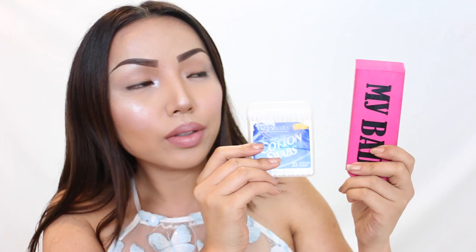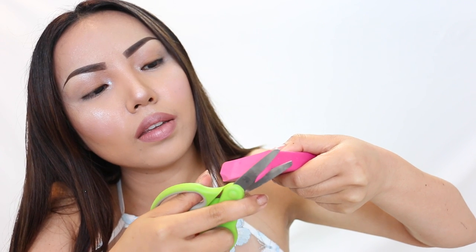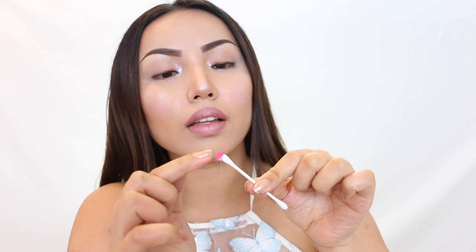Fifth is making a DIY eyeliner stamp — this has to be my favorite. All I used was an eraser and a cotton swab, and a glue gun to put it together. So with the eraser, I'm going to cut the edges into a nice perfect triangle wing shape. I'm cutting two so there's one for each eye. Then I trim the back and make it really flat so it's easier to glue onto the cotton swab.